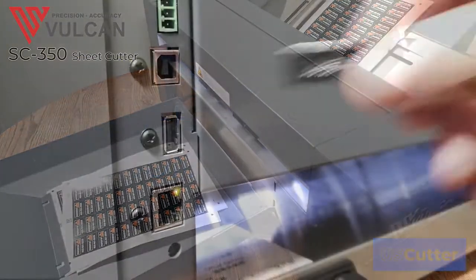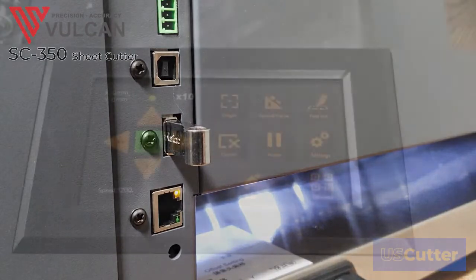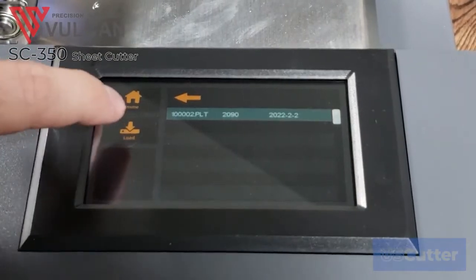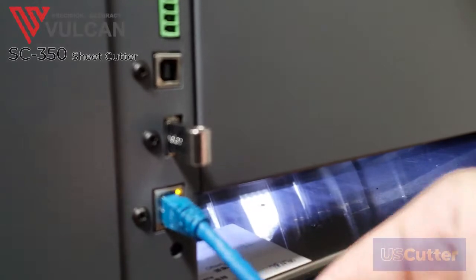The Vulcan SC350 sheet cutter allows you to cut files directly from a U-Disc using only two button presses on the touchscreen, or you can send the files directly from your PC over a USB or wired network connection.